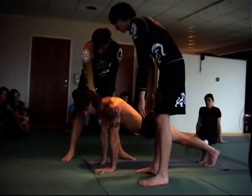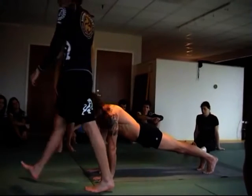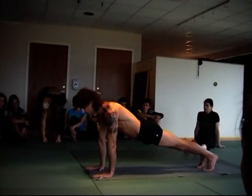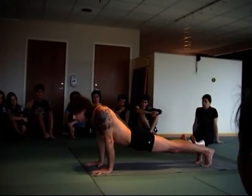And I'm back down. So when you come into high push-up or plank, you don't make any differences. You don't look like this. You don't look like this. You don't look like this.